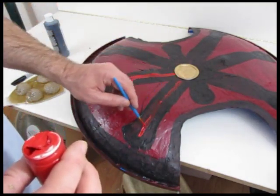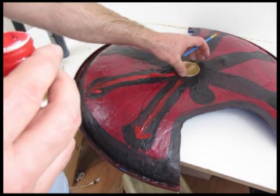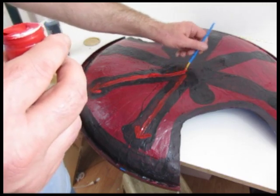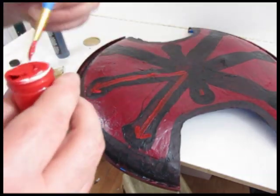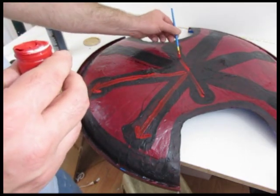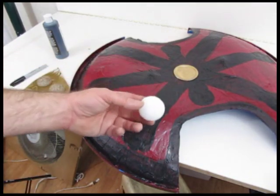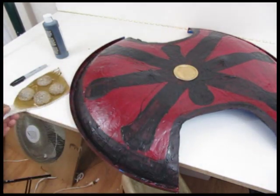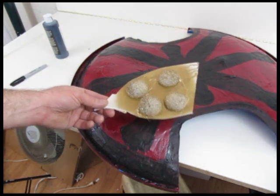The final remaining thing: I have styrofoam globes that I picked up at an arts and crafts store. I cut those styrofoam globes in half and painted them gold. You can just hot glue or glue them to the shield — these are the styrofoam spheres placed right there. I'll take these off and glue them down to the shield, and you're done.